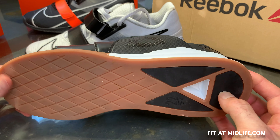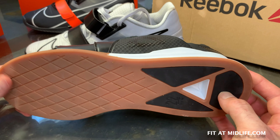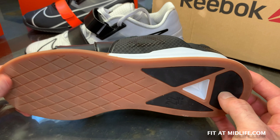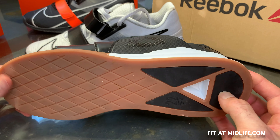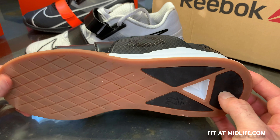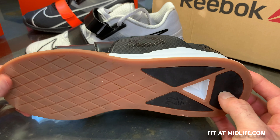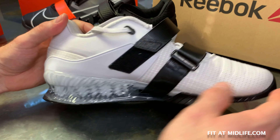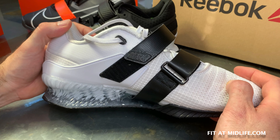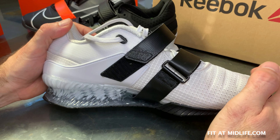Overall, I like the Flex Weave, though I don't know that it has particular advantages over the non-Flex Weave version of the Legacy Lifter. The Romaleos 4 upper has less external elements — whereas the Reebok has all those straps making for a busy design, Nike has gone with something more elegant. There are layered materials with a strap that runs underneath but integrates with the heel, making it look cleaner while still providing a very supportive, thick, and firm upper.